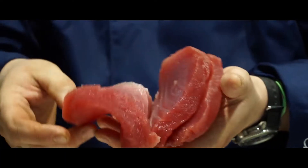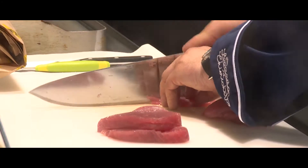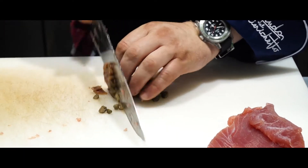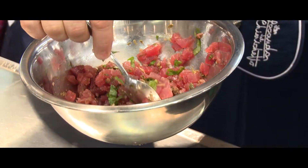Per quanto riguarda la seconda ricetta: hamburger di tonno. Prendiamo il tonno fresco, lo tagliamo a dadini, aggiungiamo dei capperi, delle acciughe, qualche cristallo di sale di Sicilia e andiamo a formare i nostri hamburgerini.